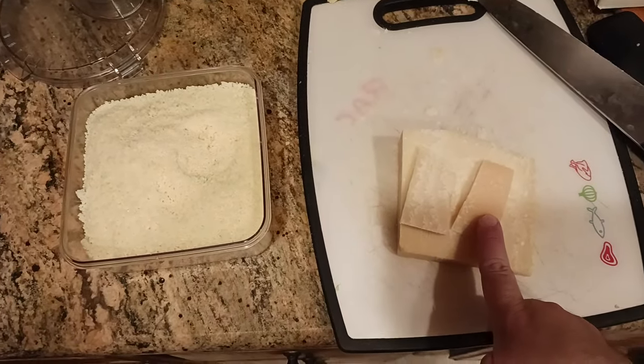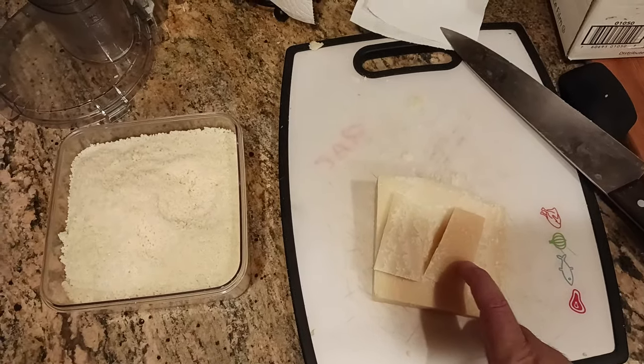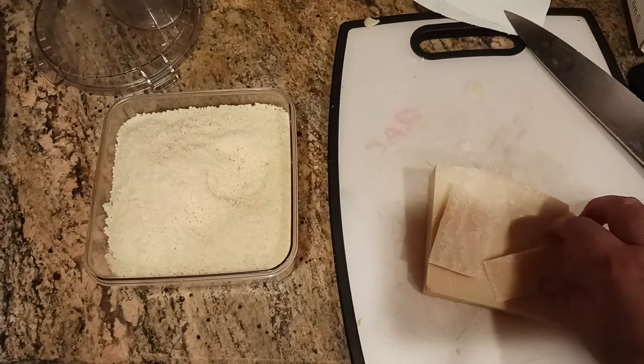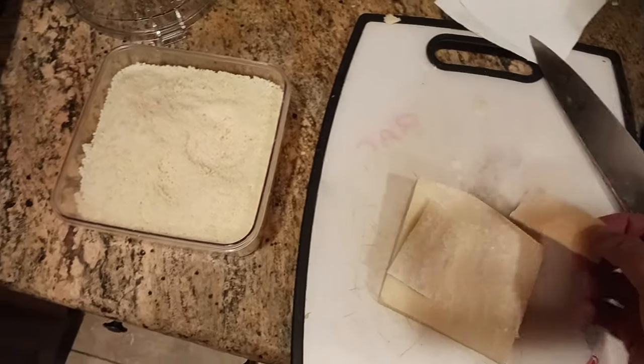A quick tip: if you're making a soup like minestrone or tortellini, you can put this rind in the soup to flavor it. Just make sure to pull it back out before you serve, but it will give the soup a nice, deep cheesy flavor.